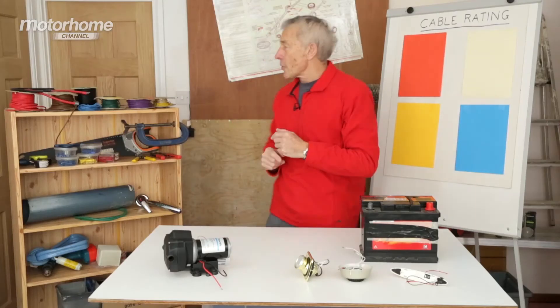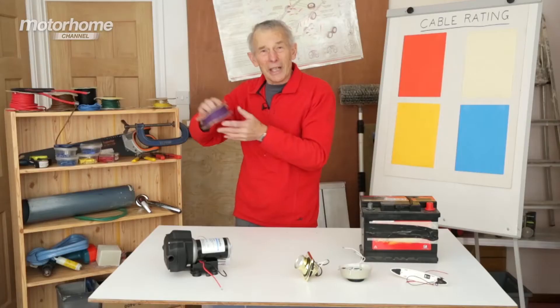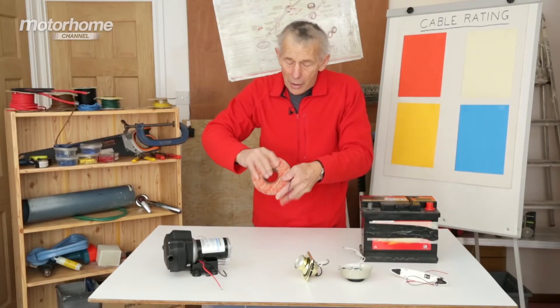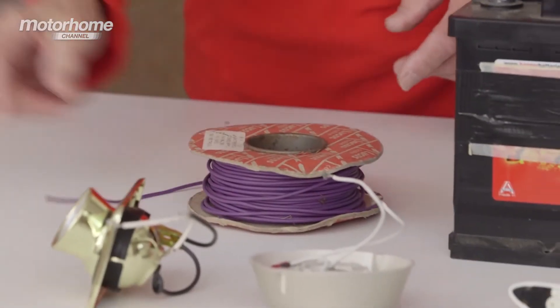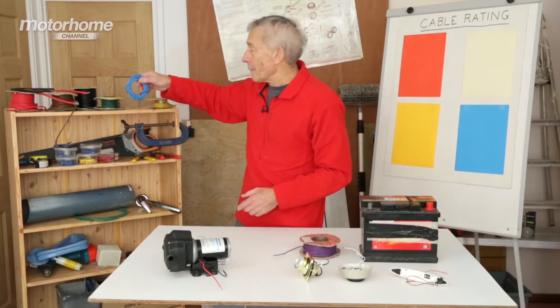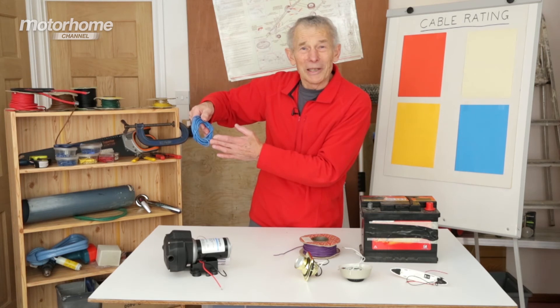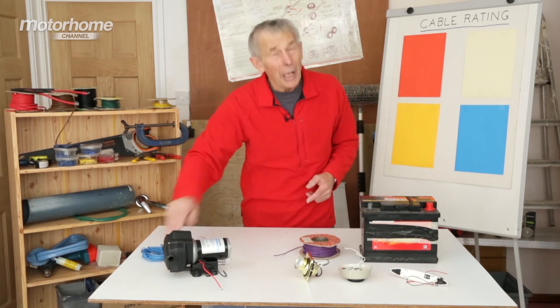That's useful because lo and behold, that is the product we need for the lights. And there is a label on there, but they're not always easy to understand. As regards that one, I've lost the spool and I haven't got a label anyway. But I think that's the one that we need — but how can we check?